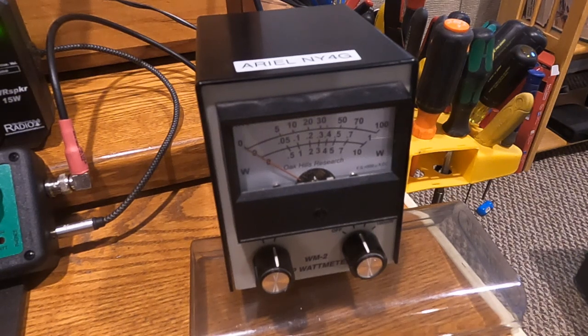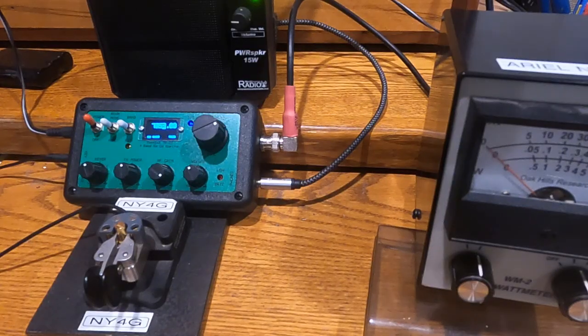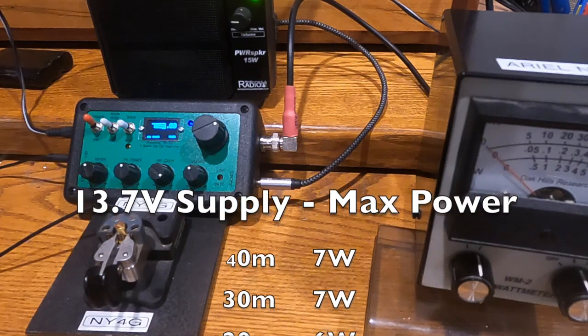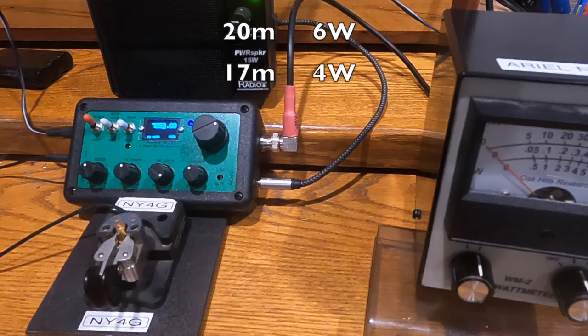I can dial that power down by turning this knob. With the voltage set at 13.7 volts using my power supply, I get seven watts on 40 meters, seven watts on 30 meters, six watts on 20 meters, and four watts on 17 meters.